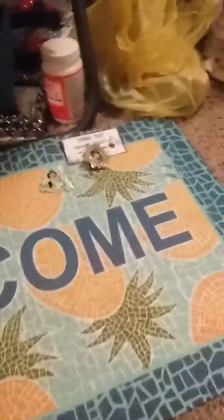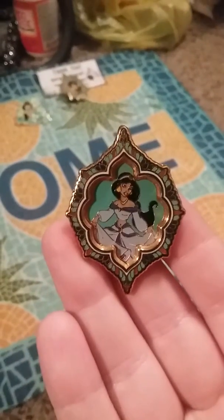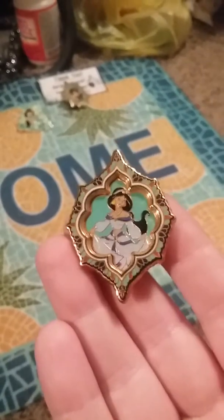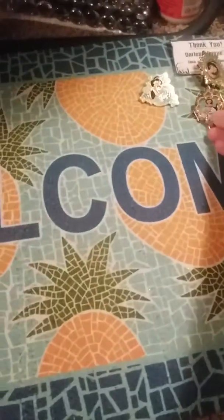If you buy from the same seller, they combine shipping. I bought this — it was their Mother's Day special: buy one pin and you got a free pin or free something. I was part of that deal. I got this Jasmine-themed one.